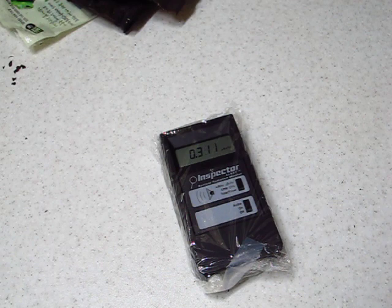Background is usually around 0.2 to 0.3, depends on the day. You've got to be careful what you eat these days, I guess.